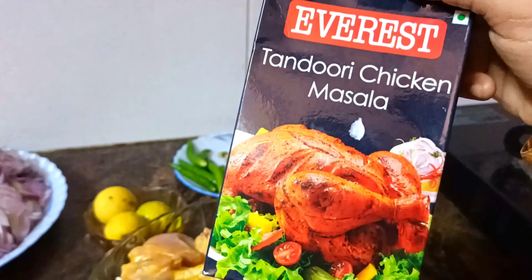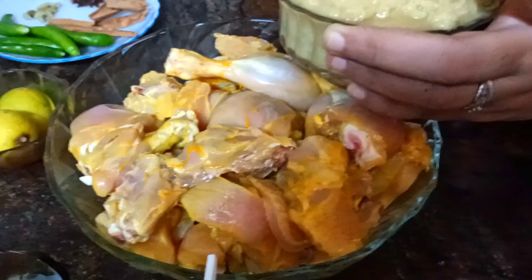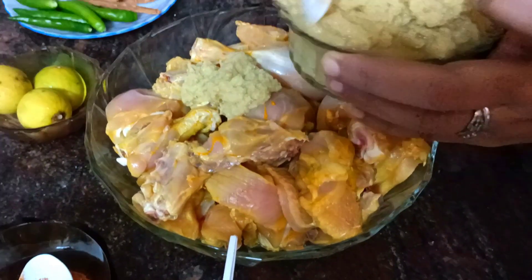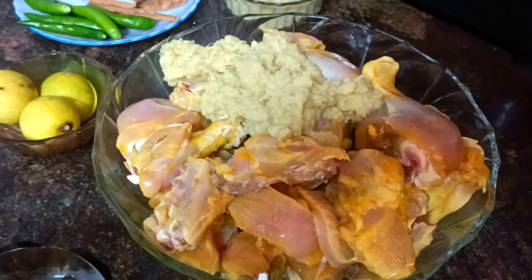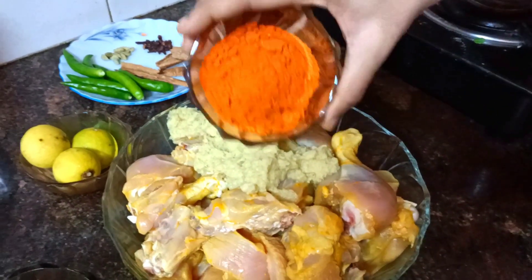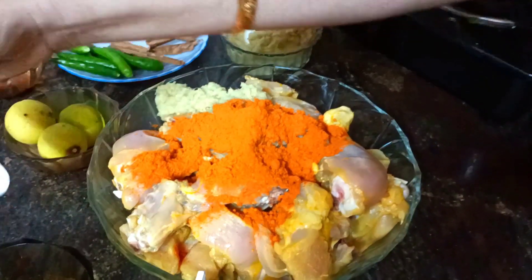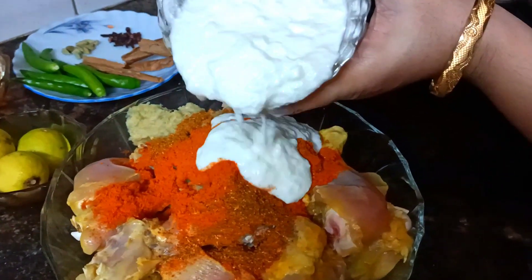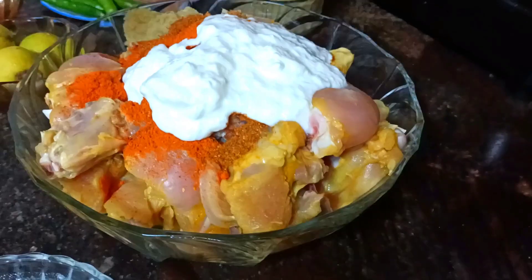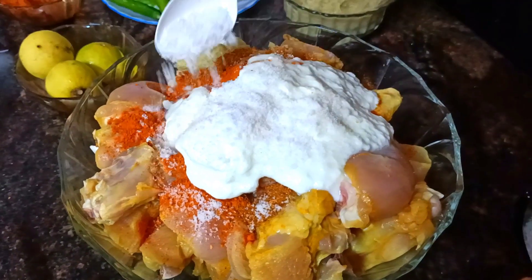Add 1 tablespoon of Tandoori Chicken Masala. For the first process, we will clean the chicken, then add 1 tablespoon of ginger garlic paste, 1 tablespoon of red chili powder, 3 tablespoons, and 1 tablespoon of Tandoori Masala. Add salt, then mix.